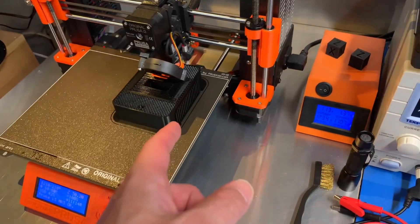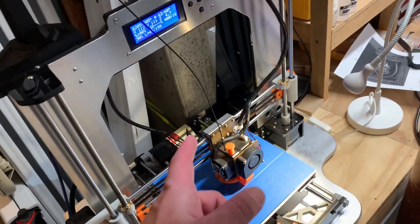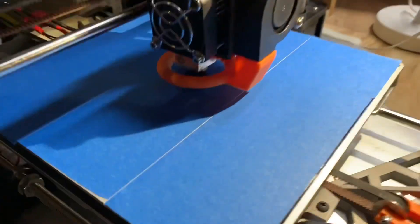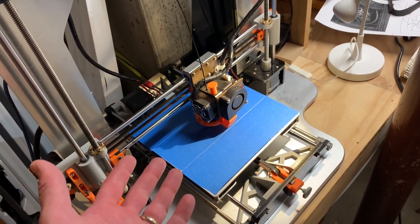I've got my MK3 doing production parts — it says 11 hours, but it's probably more like 15 hours to finish. So I've got the oldest, slowest printer — my heavily modified Anet A8 — struggling along to print the little tool I need to release that. I wish Bambu would just include that tool.